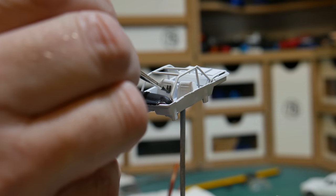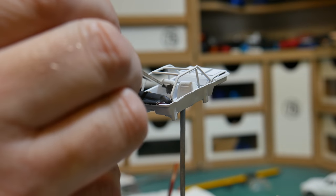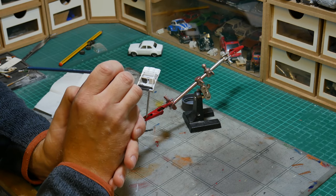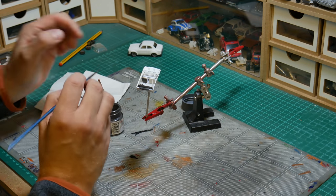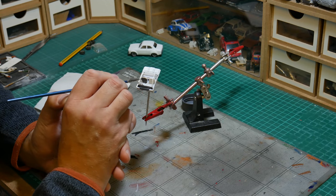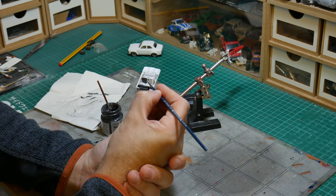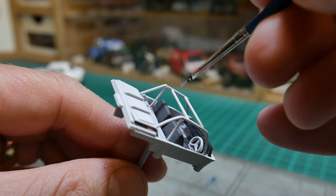I always use Tamiya acrylics — XF being the flat paints and X being the gloss paints. I tend to use a lot of the flat colours so it gives a nice matty-looking effect on the dashboard and so on. I do enjoy the painting, I have to say — a few tunes on in the background and all's good.